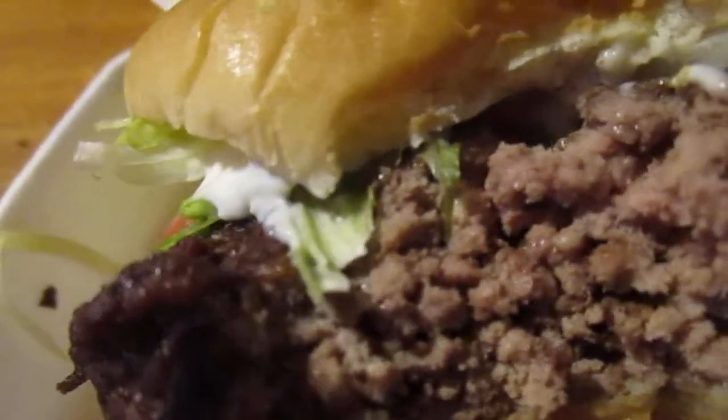Really good. I have to taste the burger — it's really good.